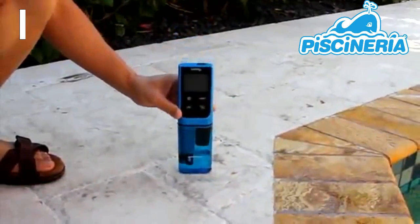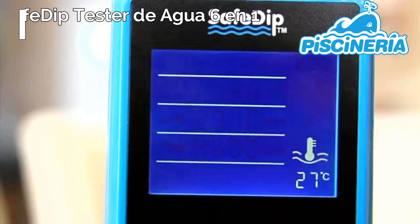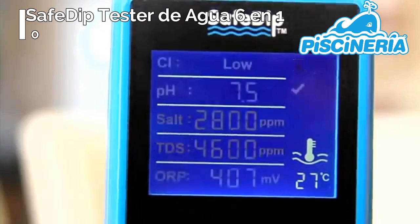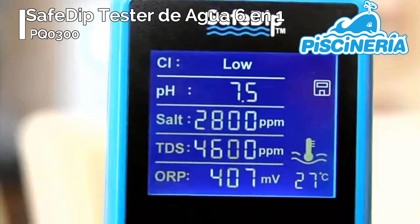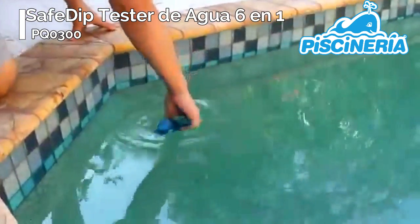SafeDip is a portable electronic testing station used by professionals and pool owners to accurately measure the most important parameters of water balance. SafeDip is commonly used to test swimming pool water.